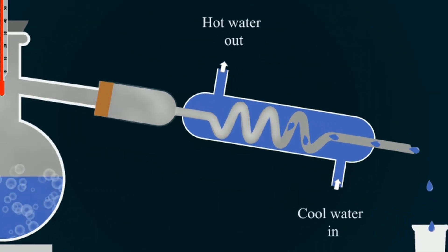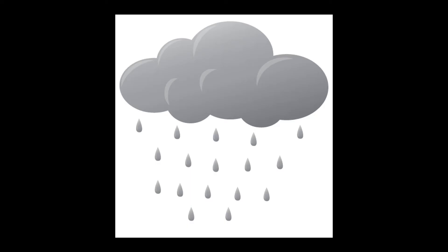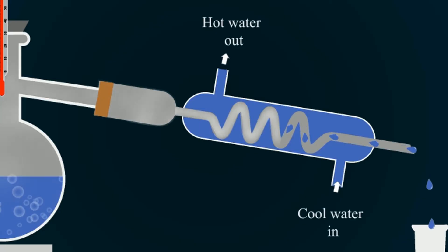The condenser is a type of heat exchanger that absorbs the heat of vapors and converts them into drops of liquid. The same process happens with clouds — they are formed from vapors, and when temperature decreases they convert into drops and form rain. That's how water is condensed back from vapors into liquid.